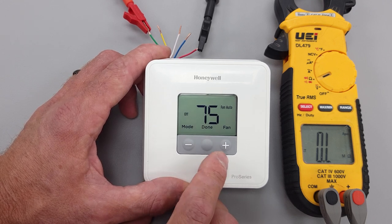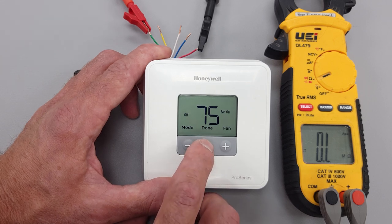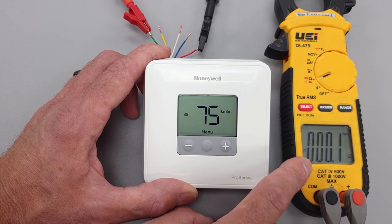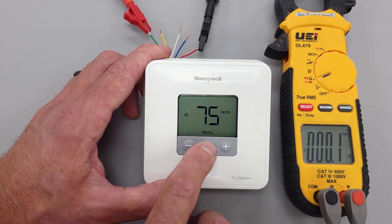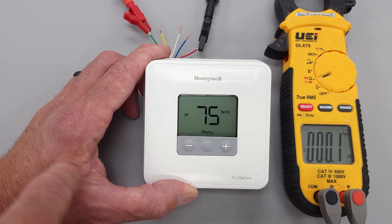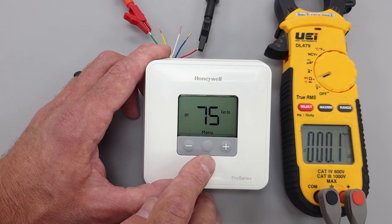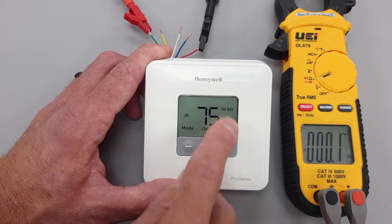We'll turn the fan to the ON position. Now you see we're reading 0.1 ohms of electrical resistance — that's because our fan is on right now. We're typically going to leave that in the auto position, but in this case it's going to circulate the fan the entire time, even when heating and cooling are not operating.